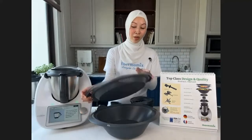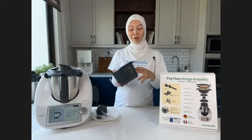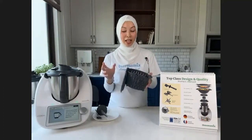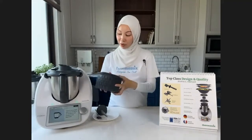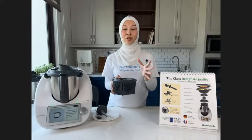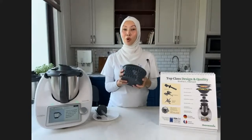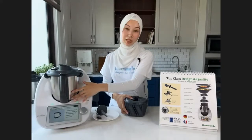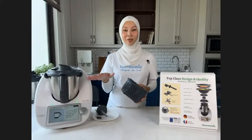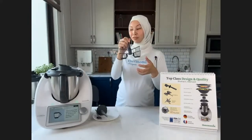The Varoma can also be used as a colander — strain pasta, shake dry salad, or even sterilize baby bottles inside for 20 minutes. The simmering basket is great for cooking rice — maximum 350 grams. The best thing about cooking rice in it is you get low-GI rice, because the starch water settles at the bottom and you discard it. That starch turns to sugar when eaten, so it's a healthier option.